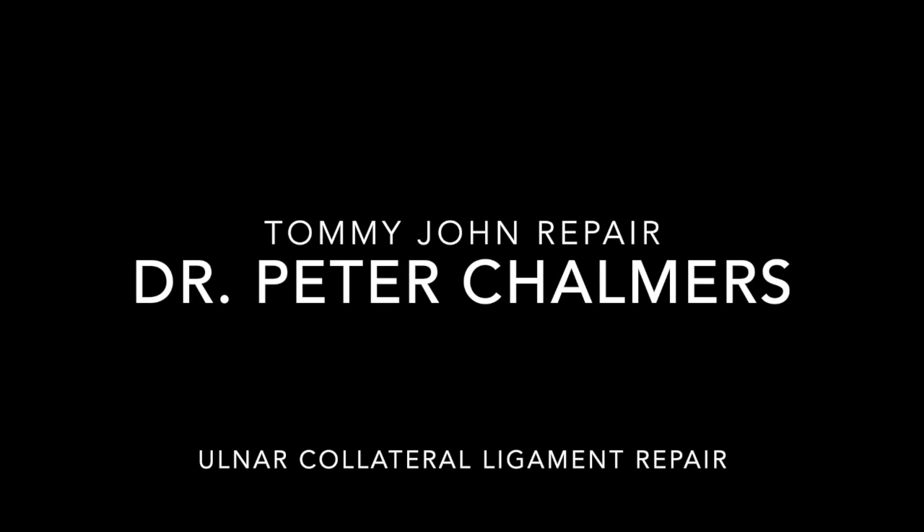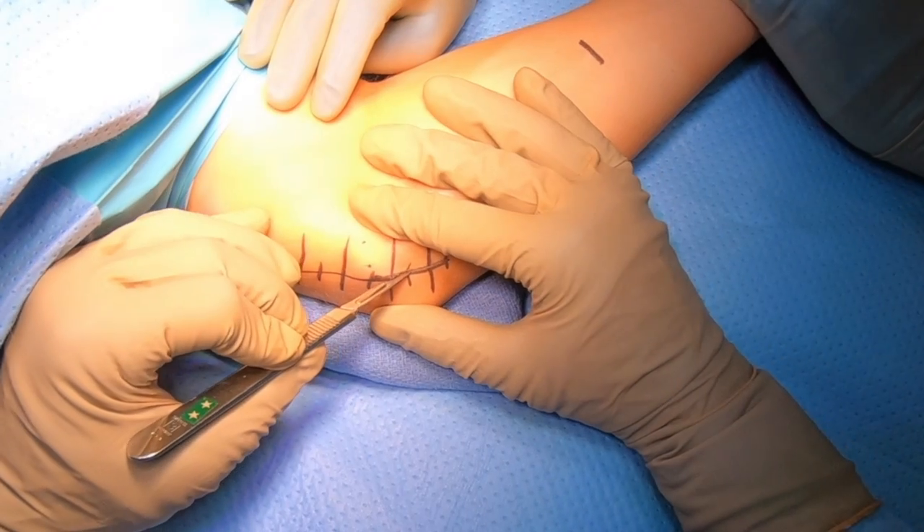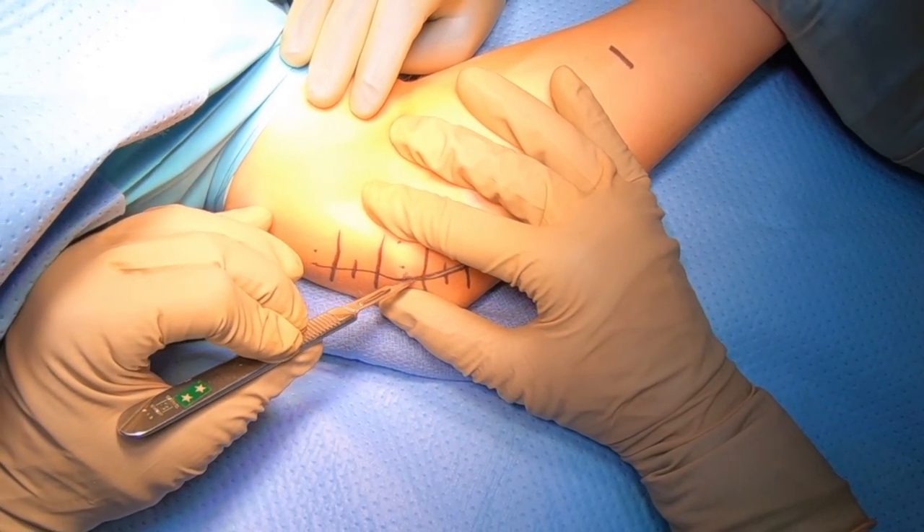Hello, my name is Peter Chalmers, and this is my video on ulnar collateral ligament repair. This begins with an incision on the inside of the elbow. It is three inches long.